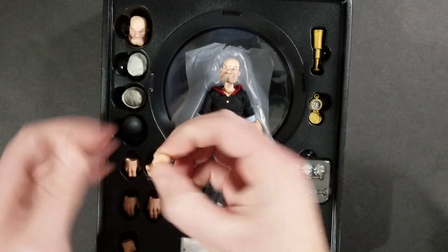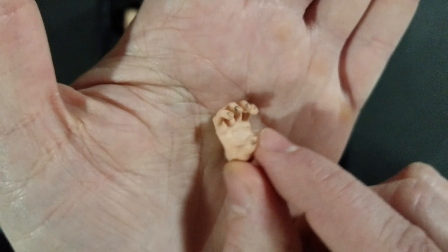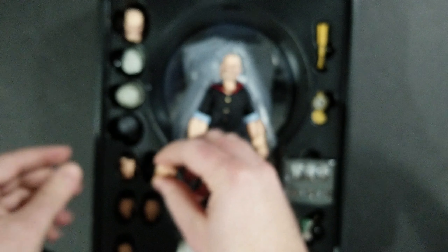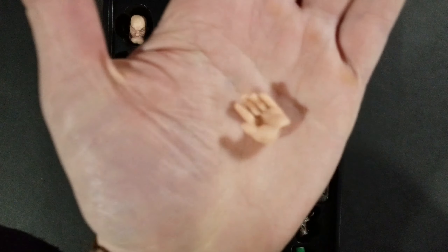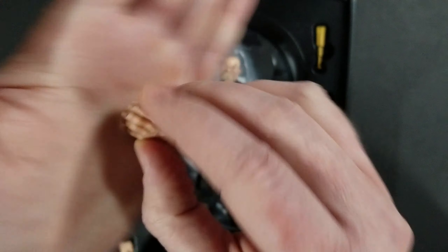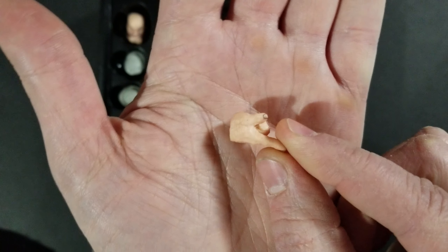You get seven hands total. The closed fist is already on him. You also get hands that look like they hold his cans of spinach. A really cool detail: the fingernails are dirty, so you can tell this guy's been working — he's not necessarily a clean man. You can see the joints in the fingers. They really outdid themselves. You also get open palm hands and a single pointing finger hand. The dirty fingernails are such a cool little detail that really stands out.